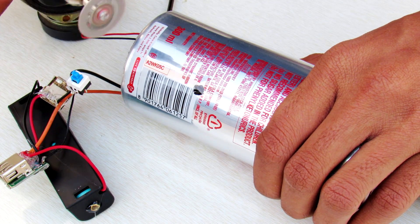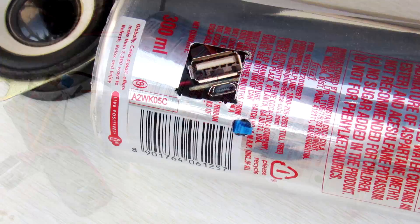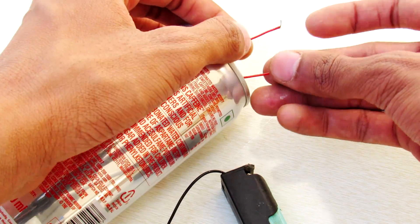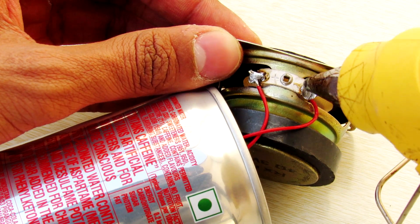With the help of your Dremel tool, make a square cutout to fit your USB input and output connectors. Now slide out the right channel speaker wire through the Coke can, and solder these wires to your right channel speaker. After that, cover up the terminals with hot glue.